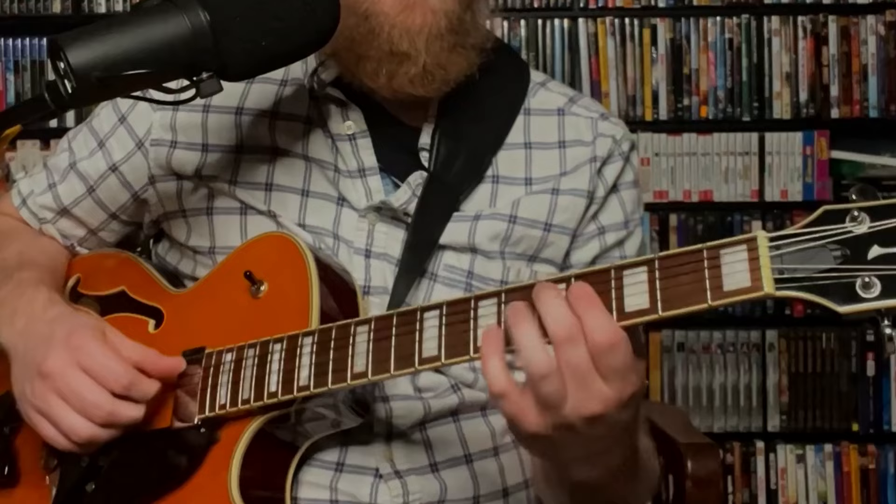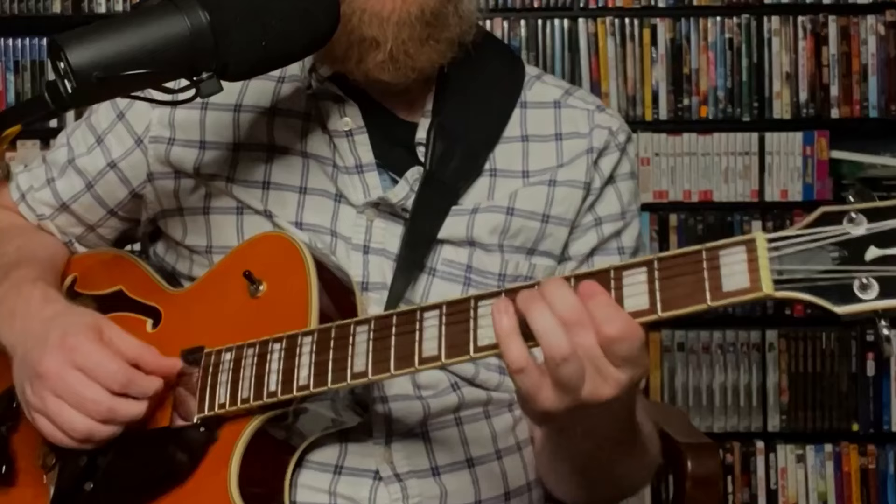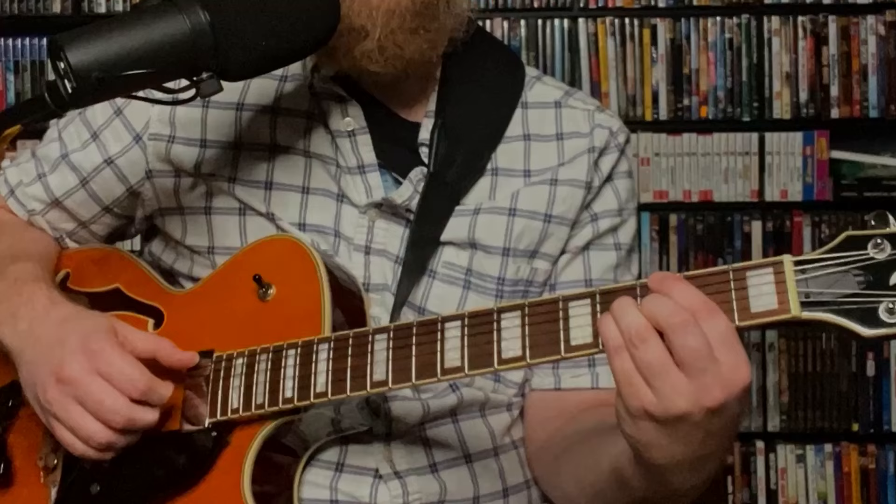From there we go to a D6 shape: D on the 5th fret of the 5th string, with the 1st finger barred across the 4th fret on the 3rd and 4th strings, giving us D, F sharp, and B. Our top note is B, then we take our 3rd finger down to the 5th fret of the 3rd string for that C. Then we land on a G major 7: 3rd fret, 4th fret, 4th fret, 3rd fret on the 6th, 4th, 3rd, and 2nd strings — G, F sharp, B, D. Here's our full line.